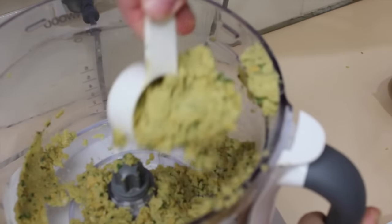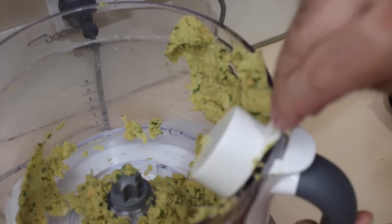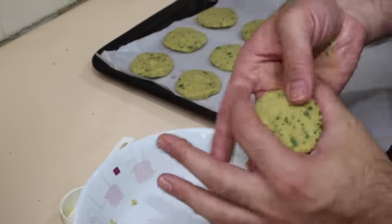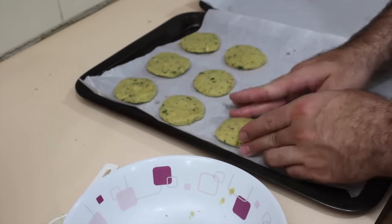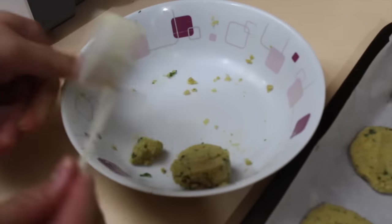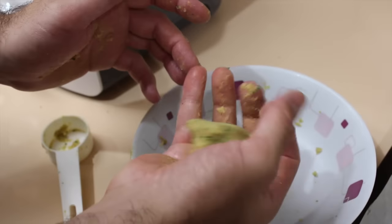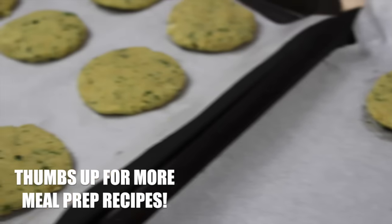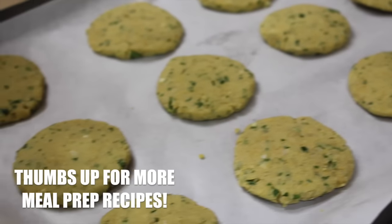Now that it's all blended, take an eighth of a cup and turn them into patties. Place them in the freezer for 20 minutes to harden up.